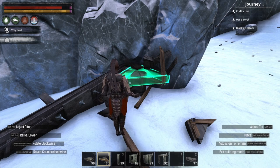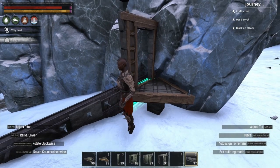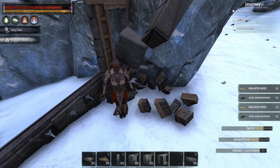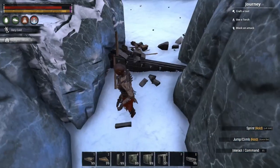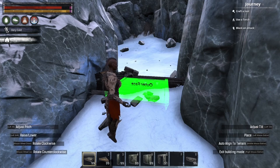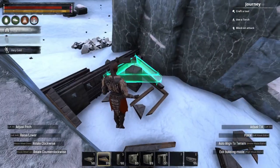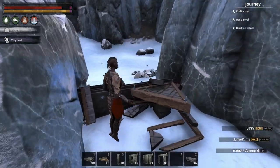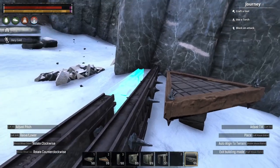Then you place the wedge ceiling, a door, and when it's done you're going to be able to place another fence. This is basically the technique I'm gonna show you guys again: a ceiling, a pillar, destroy the ceiling, place the wedge ceiling.